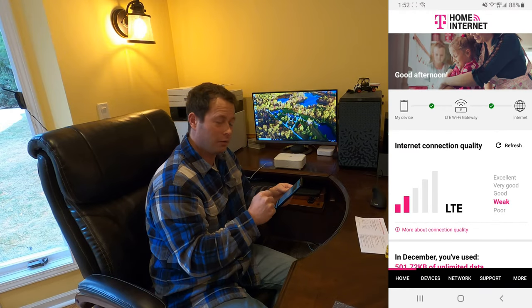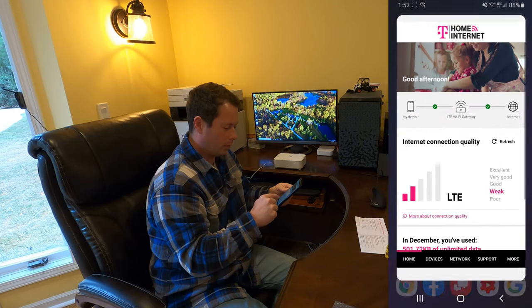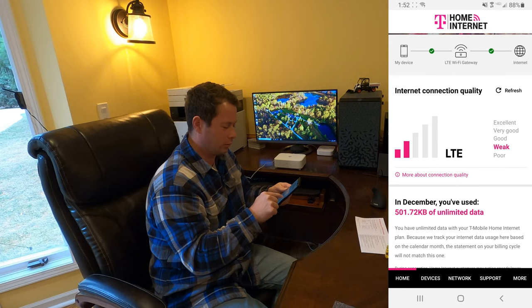Now we can see in the app that I just set it up and it's telling me I have a weak signal. I have three to four bars typically on my phone, so I might have to place this unit in a better spot.